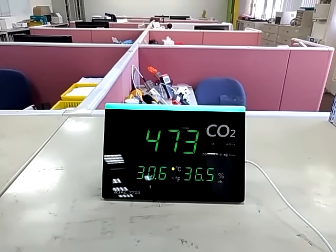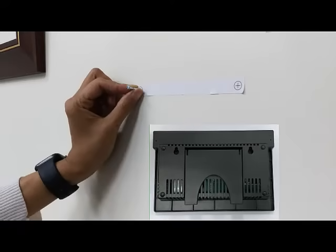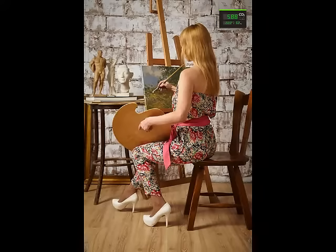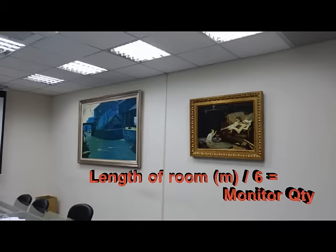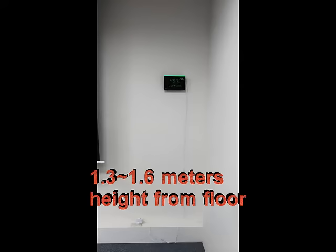After the quick check, you can put the CO2 monitor on a desk or hang it on the wall using the accessories provided. The required number of CO2 meters depends on several factors; however, as a basic rule, you can divide the length of the longest wall in the room by 6 to get an estimate. The suggested installation height for a classroom or office environment is 1.3 to 1.6 meters from the floor.